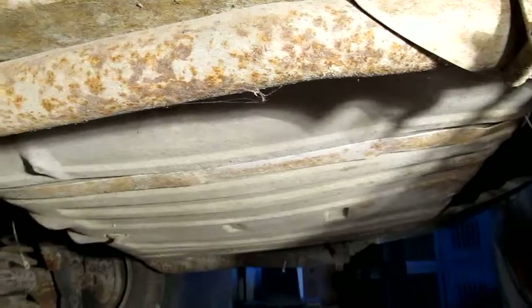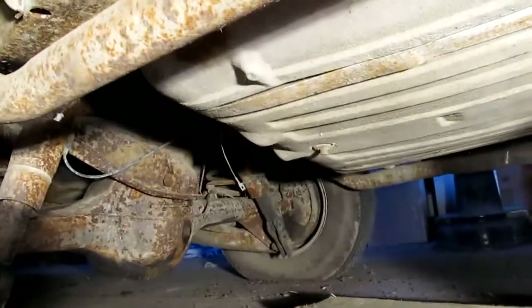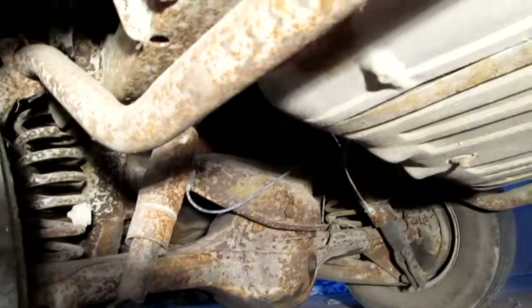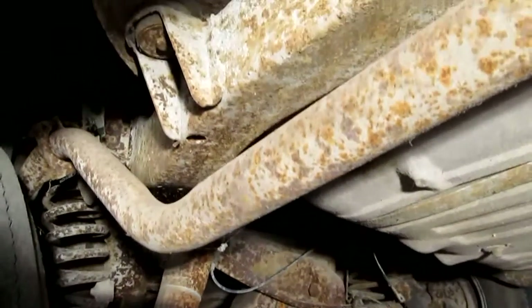Gas tank. Ooh, I can smell that sweet gas you just mixed around. Some surface rust. I don't see anything through, do you? I don't see any chunks.